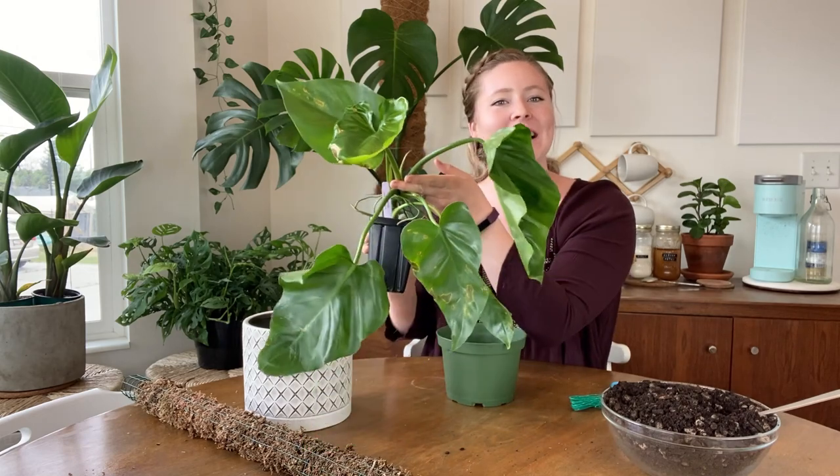Hey guys, it's Kenna. Welcome back to my YouTube channel. Today we are repotting this philodendron giganteum.